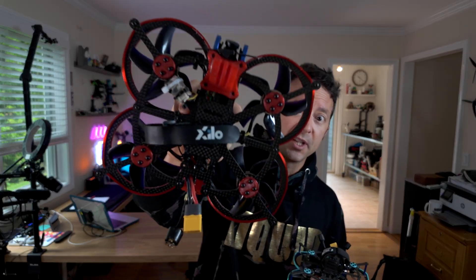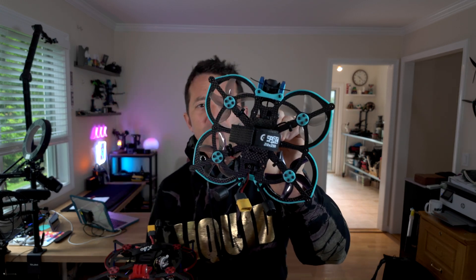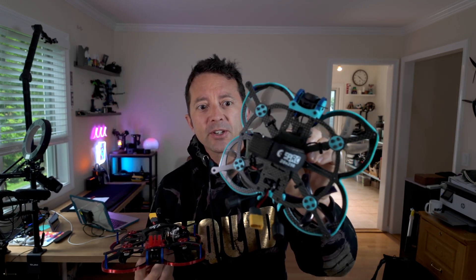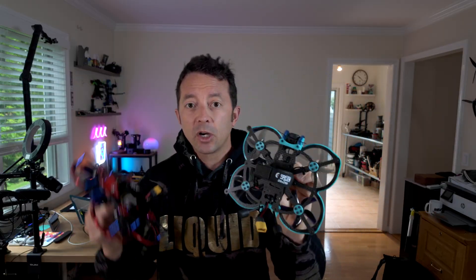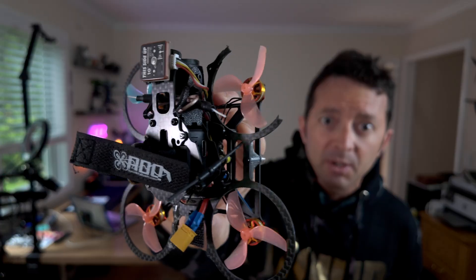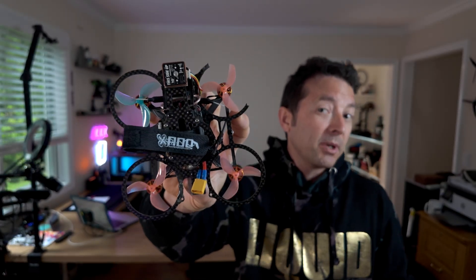This one was just repurposing guts from my Pavo 30, and then this one was an almost complete build — obviously upgraded with an 04 air unit. I reused motors from my Pavo 25 and put in a new flight controller, the Speedy B AIO. I'm also going to be building an AOS 20 because the Itsy Spyder is super fun and nimble, but I crashed it recently and there are no replacement parts available, so what am I supposed to do?